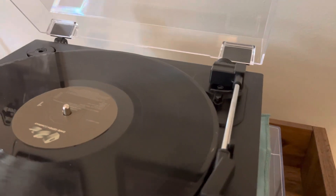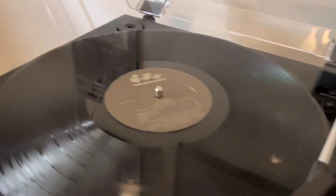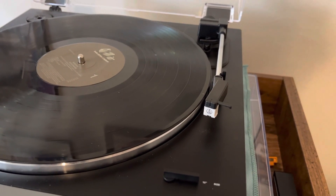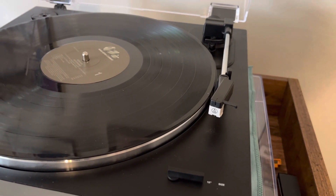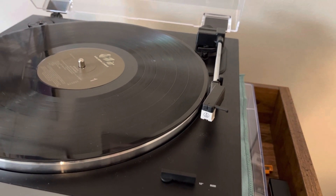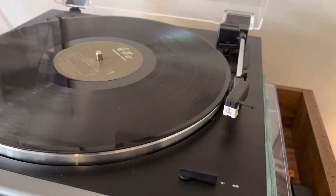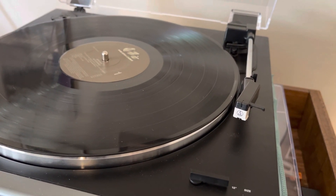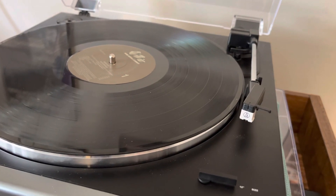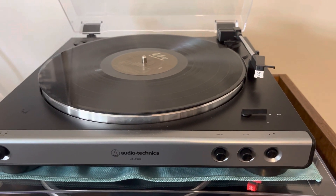Getting to the tonearm itself: there is not an anti-skate controller, there is not an adjustable counterweight. But everything I've looked up about this turntable suggests you don't really need that. The tracking force is pretty good — I think around two to three grams — so it's not bearing down on your record and messing up your stylus or your albums. A lot of lower-end, low-cost turntables definitely suffer from that, and this is a low-cost turntable but it's really pretty cool.